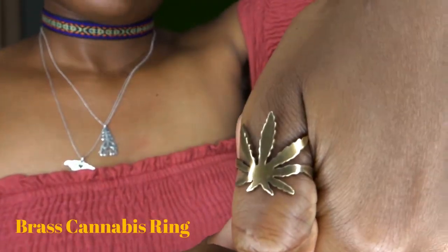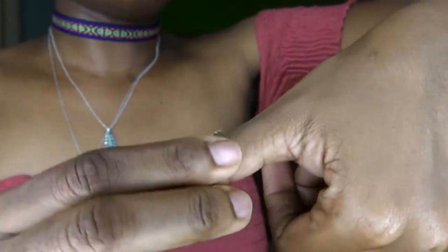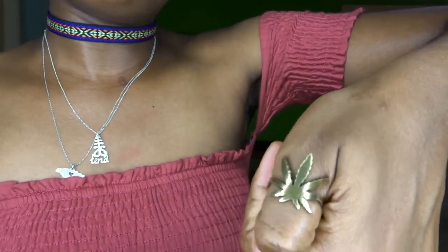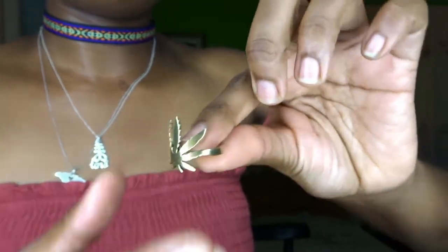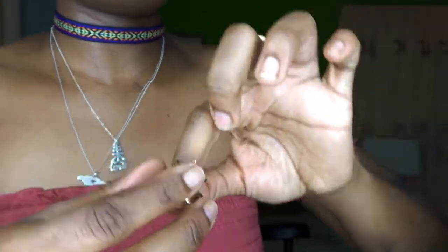I got two more pieces from them. One is this marijuana leaf ring that I'm wearing right now — it's in brass. I absolutely love this ring. You can get it in custom sizes, so no matter what size your finger is they can make it for you. I've had it for months now and no problems, no issues — it's so well made.